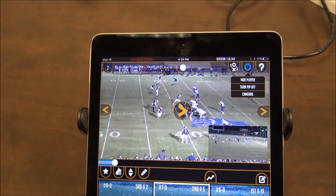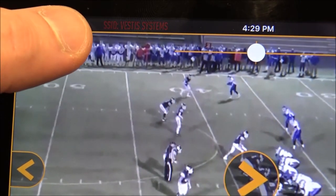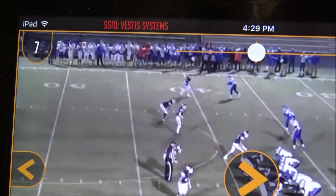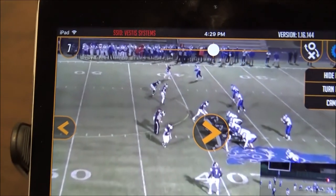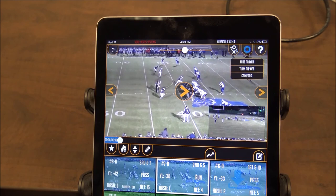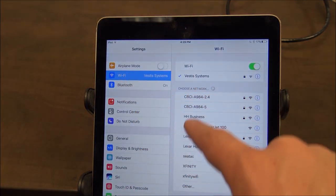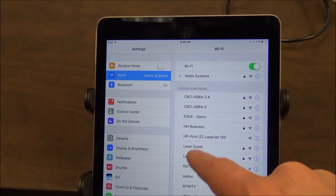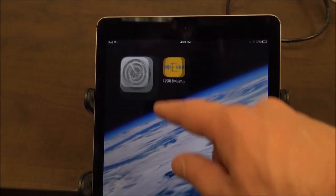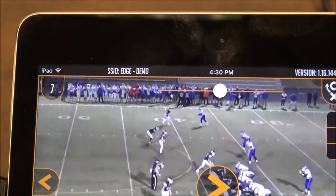A final troubleshooting tip: make sure that you're connected to the correct Wi-Fi network. If you can see that the SSID is red and flashing, that means you are not connected to an edge network. Go to your iPad settings, go to Wi-Fi, and look for the edge network. Select the edge network. Once you go back into the app you'll see that the SSID is in white and is not flashing anymore, indicating that you are clearly connected to an edge network.